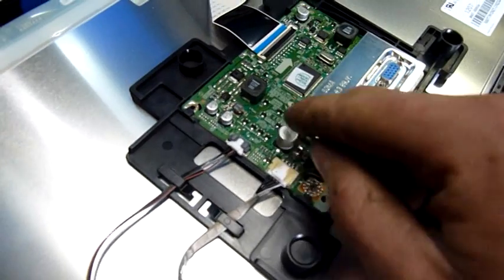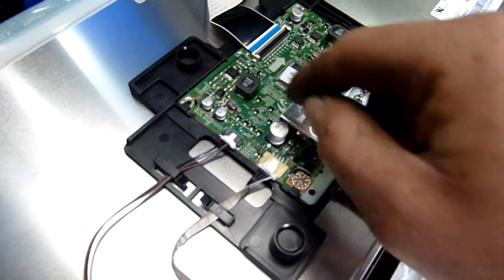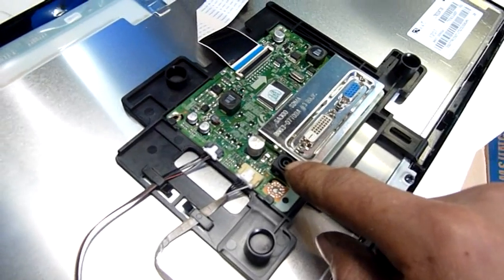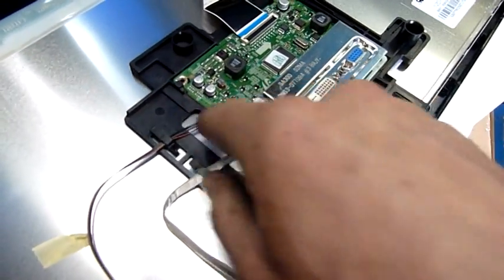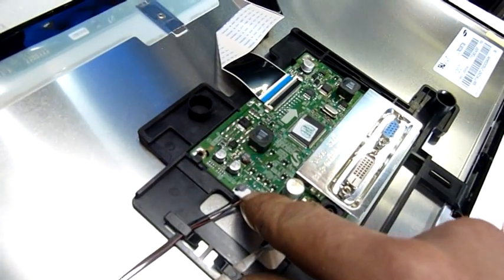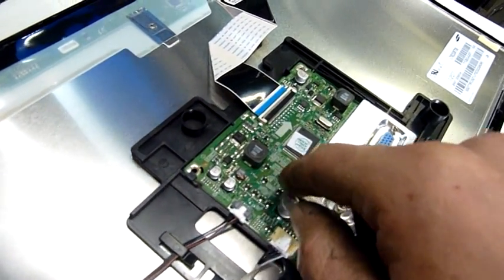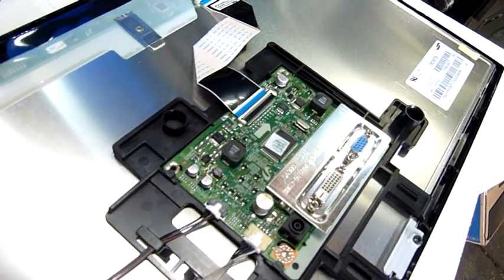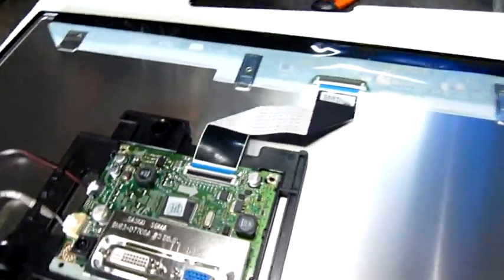But the backlight is all LED, so that's why there are no high voltage inverters or anything in this. There's the power input socket which is 14 volts DC. That's the LED backlight and there's just a series of surface mount transistors or something there. There really isn't much to it at all — it's so incredibly simple.